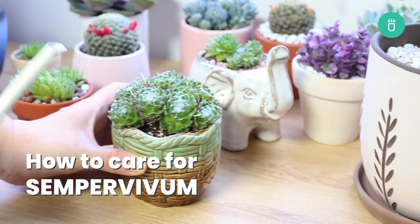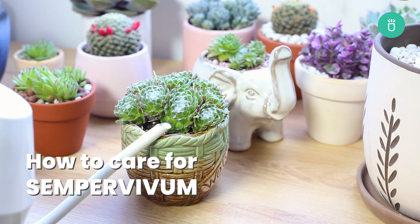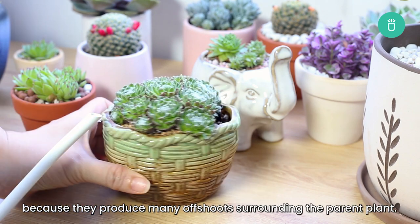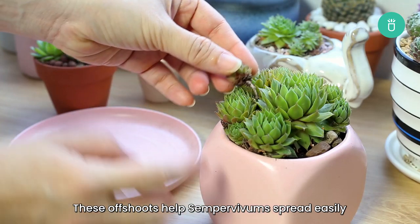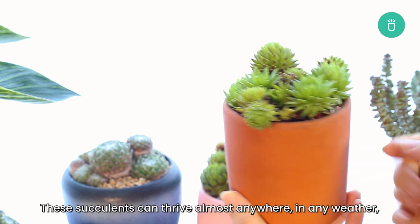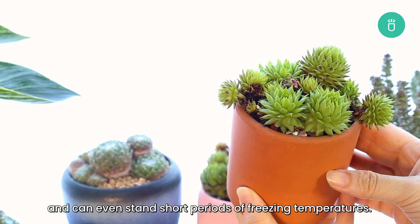Hey everyone, it's me Raquel from Succulents Box. Today let's talk about how to grow and care for Sempervivum. Sempervivums are usually called hens and chicks succulents because they produce many offshoots surrounding the parent plant. These offshoots help Sempervivums spread easily and make them a wonderful ground cover. These succulents can thrive almost anywhere in any weather and can even stand short periods of freezing temperatures.